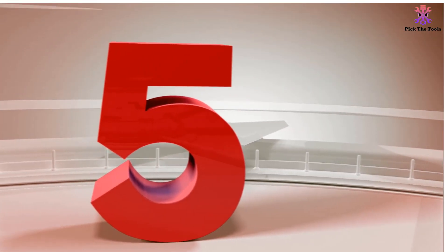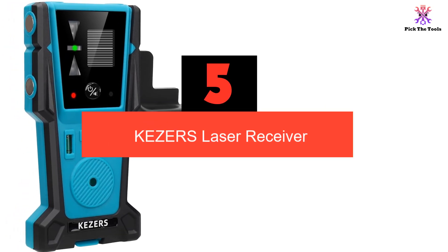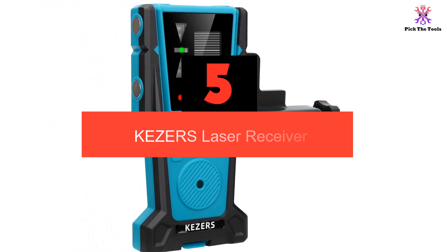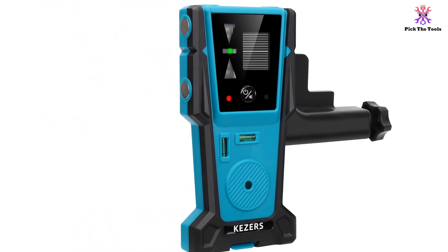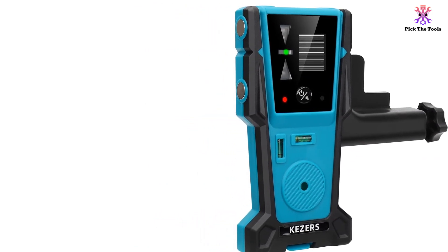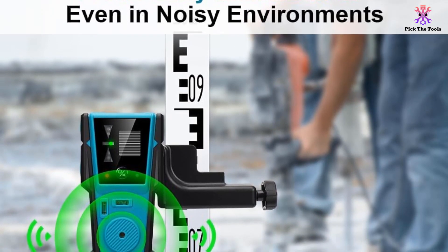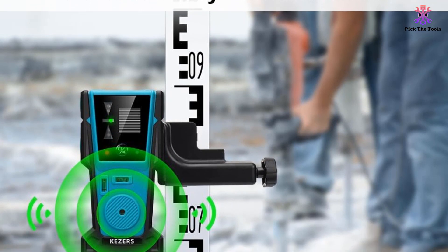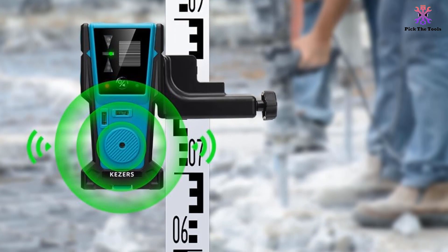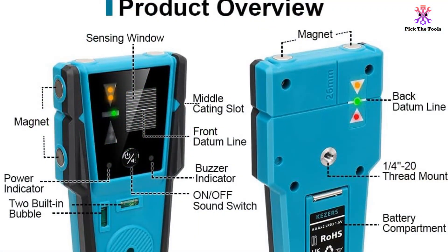Starting at number 5, we have the KEZ ERS laser receiver. It is a versatile tool designed to detect both red and green pulse laser beams in poor lighting conditions. With a detection range of up to 200 feet, it provides accurate level determination and precise alignment. The receiver features a dual-sided level bubble and multiple mounting methods including a double-sided magnet and a heavy-duty clamp. It also has two smart LCD displays and a long working time of up to 20 hours.